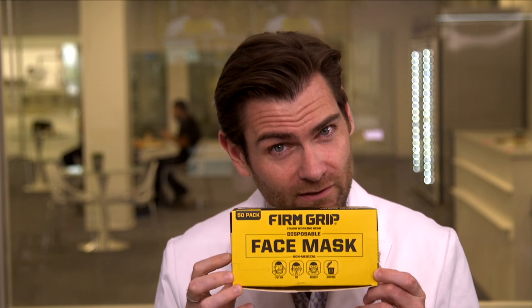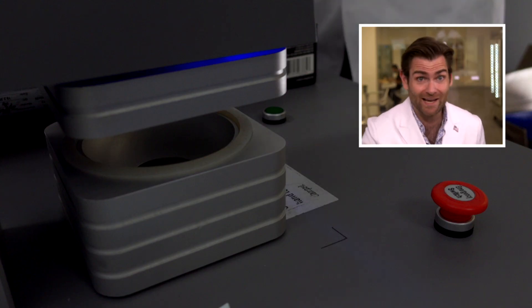Hey everyone, welcome back — we're testing every single mask in the entire known universe, the free world at least. Let's put it in the clamp because we've got a lot of masks to test here so we can't waste any time.